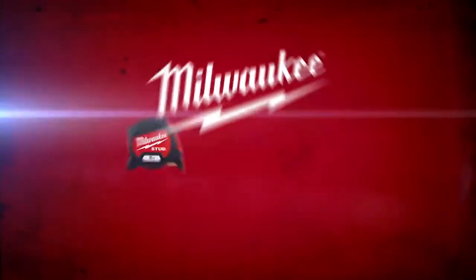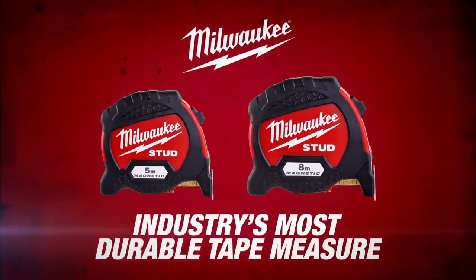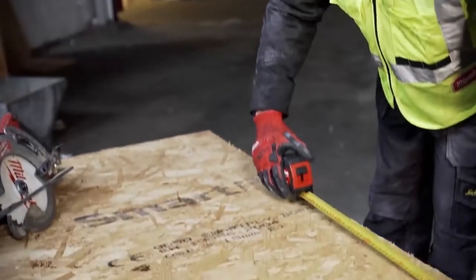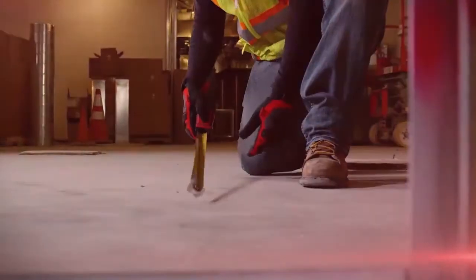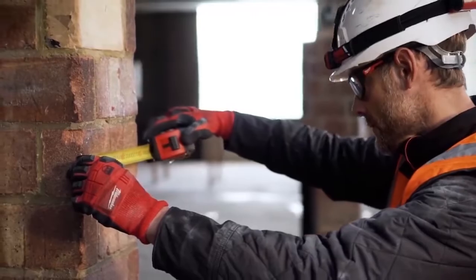The new Milwaukee Stud tape measure is the industry's most durable tape measure. The EXO 360 blade technology delivers long-lasting grip and wear resistance, ensuring it will outlast and outperform any other tape measure blade in the industry.